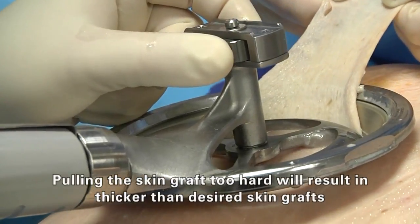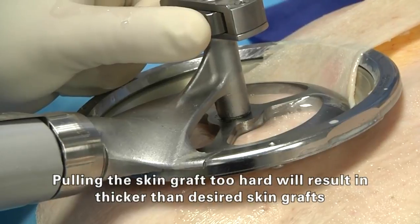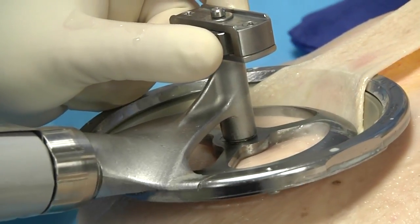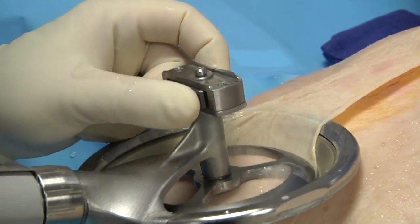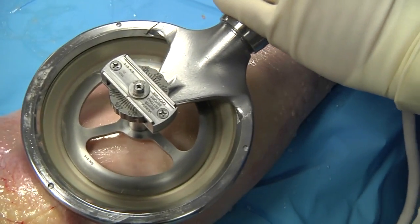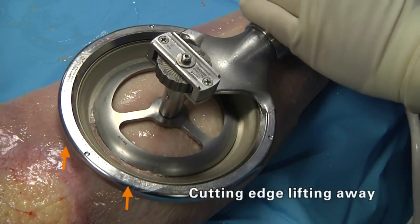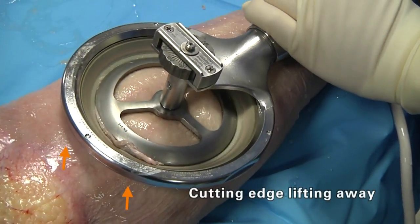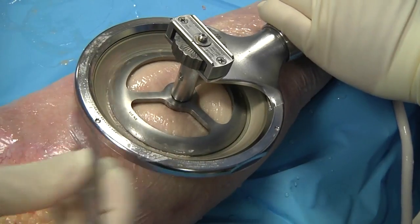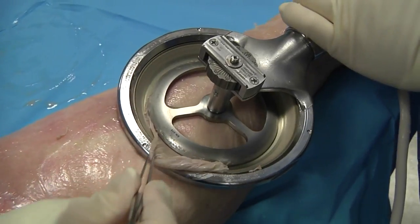Do not stretch or pull the skin graft. Attempting to keep the instrument too flat may inadvertently cause the operator to lift the cutting edge away from the recovery site. When too much pressure is applied, the sound of the motor will change to a higher pitch and it will sound like it is overworking.